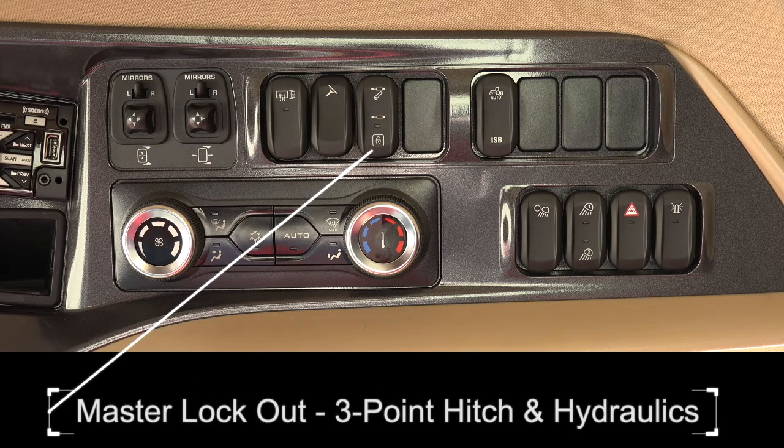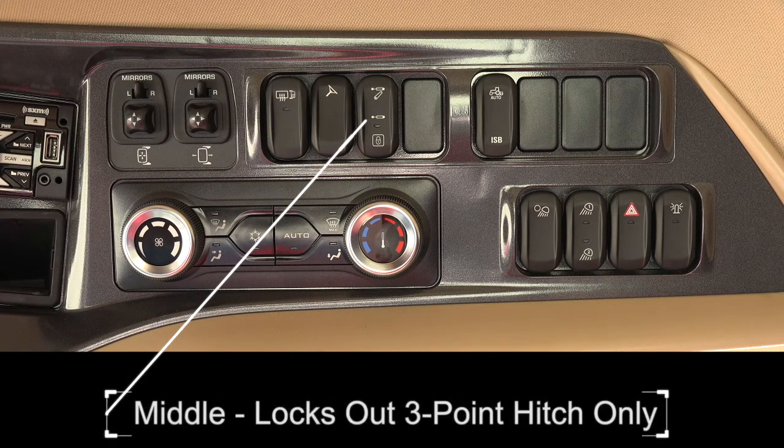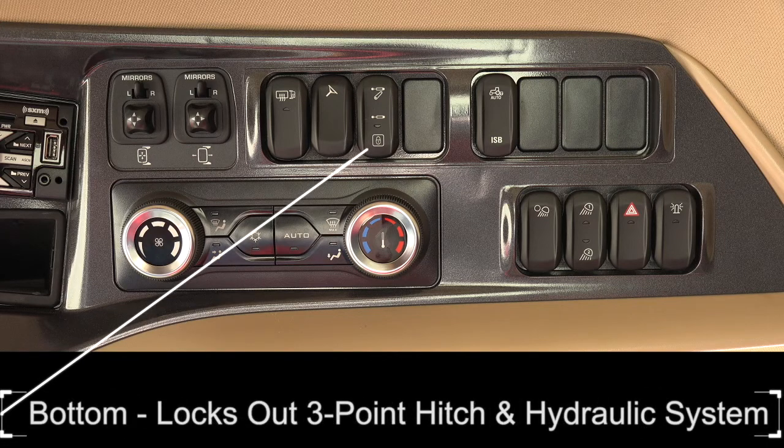Master lockout for the three-point hitch and hydraulics. The top position of the toggle switch activates the three-point hitch and the hydraulics. The middle position locks out the three-point only, useful when operating in a drawbar application. The bottom position locks out the three-point hitch and hydraulic system.